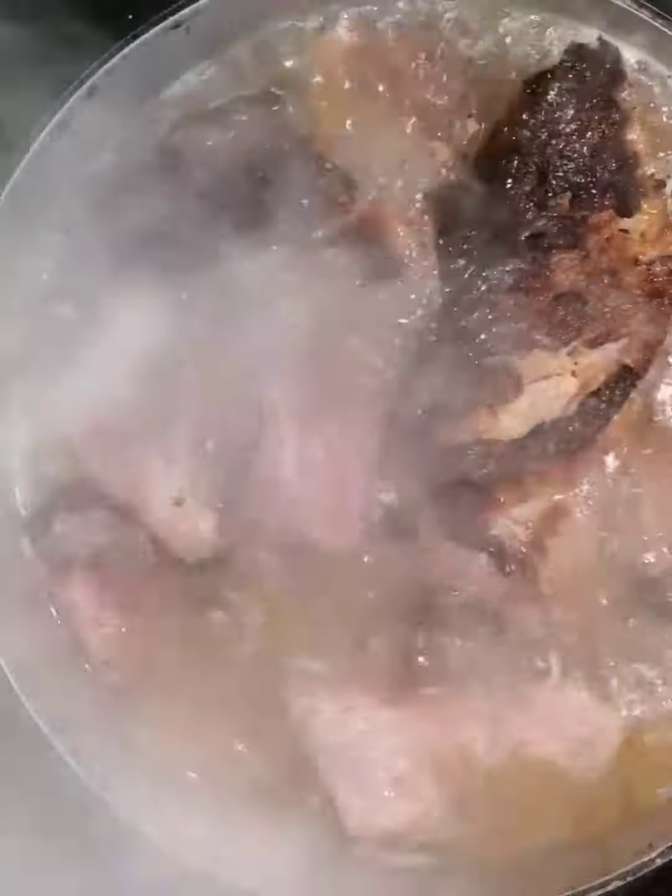You want to make sure your avocados are not too firm or too ripe. And while you're doing that, you also want to check on your ham and make sure that it is boiling okay for about 20 minutes.